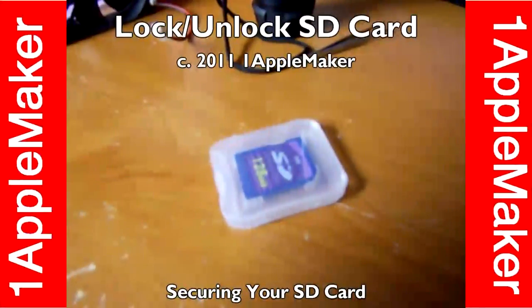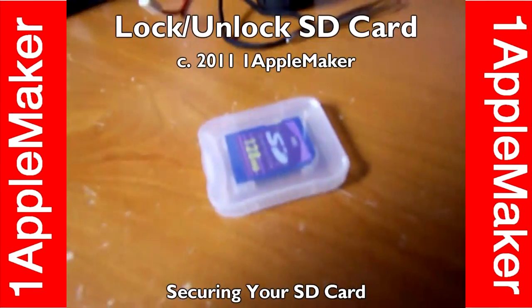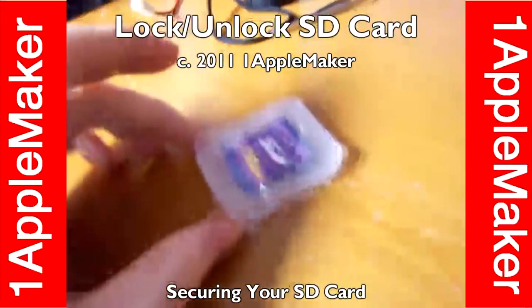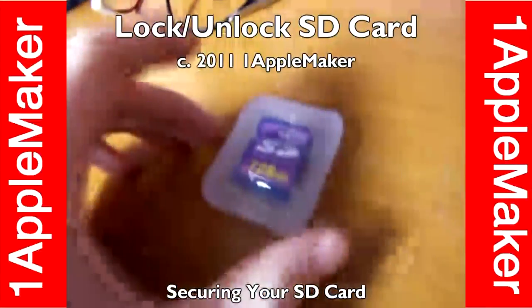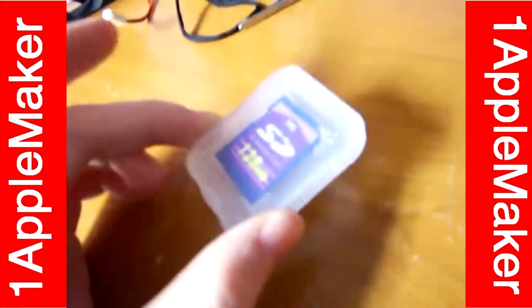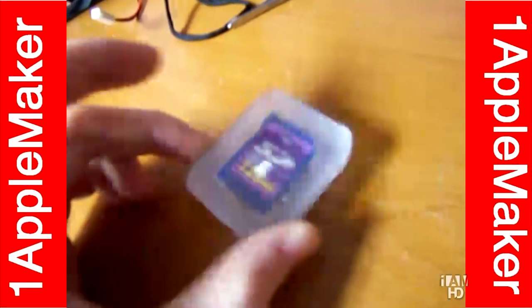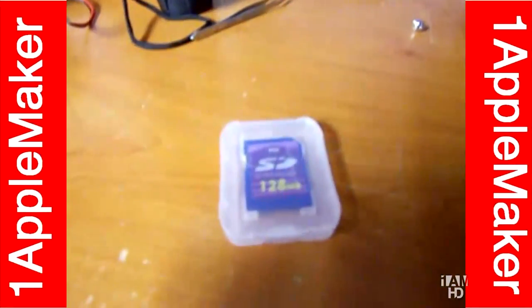Good evening folks, this is OneAppleMaker and I hope my video will be better this time than yesterday. Today's topic is on how to lock your SD card from being formatted, from being overwritten, and being deleted by some unauthorized eyes.